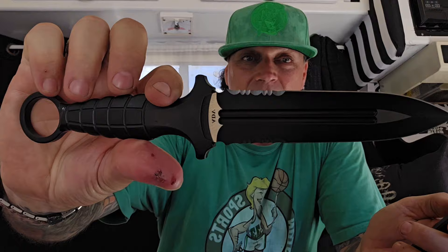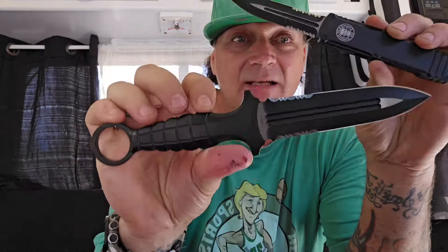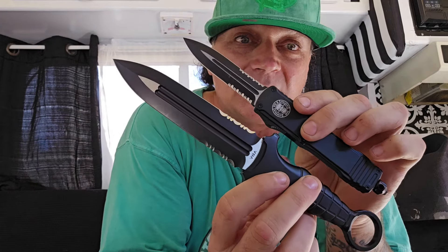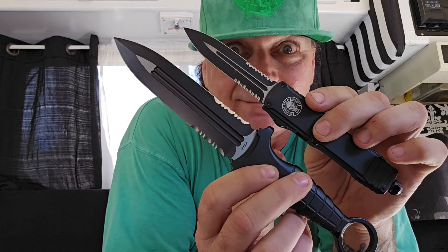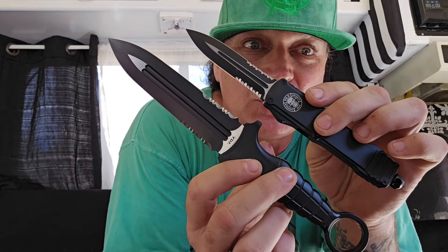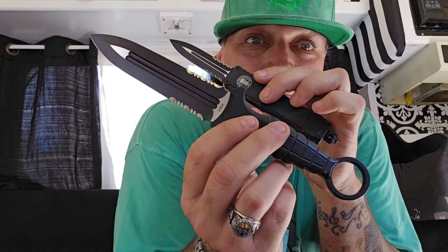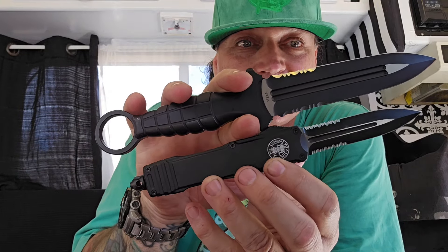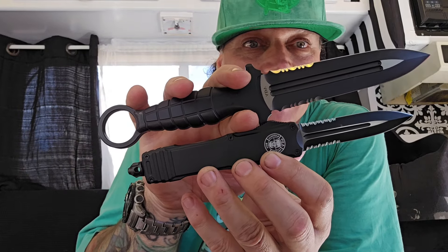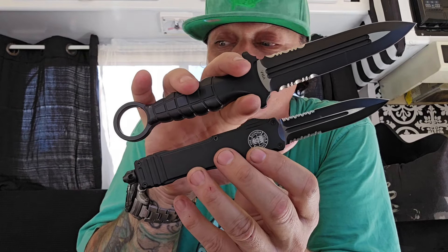One of the reasons I chose this model is because I have this — the ADV Tactical Brutus ring dagger with its frag pattern handle. When Andre put these out I was like, tell me if those aren't born to be together. If you have one you cannot not have the other. It's the perfect pairing. These are two tactical combat daggers that will get you through any situation you can find yourself in.